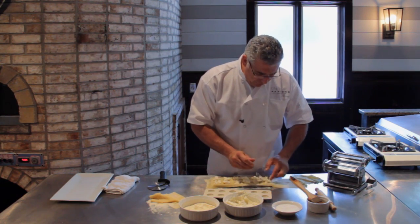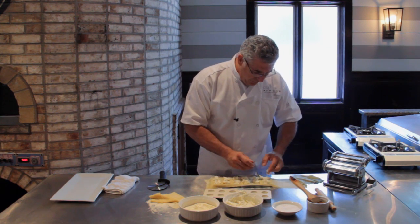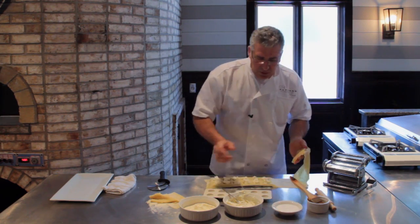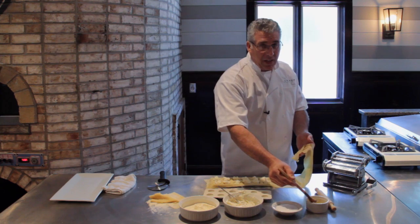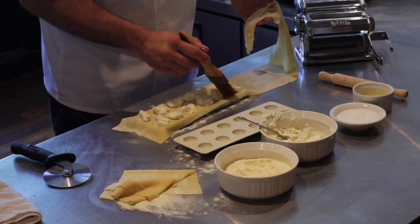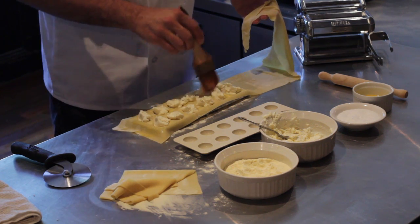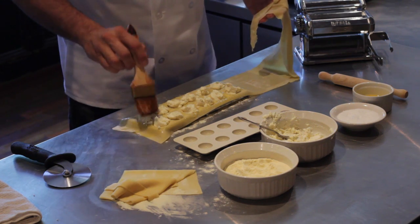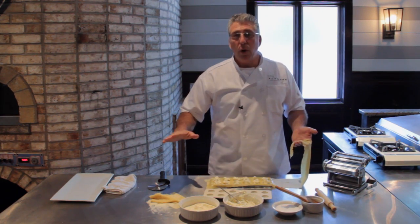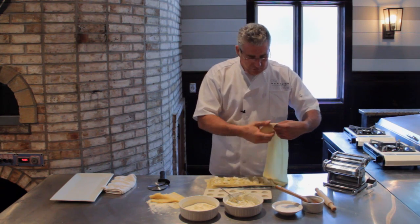Now that we've got our raviolis filled, what we're going to do is take a top layer and lay it over the top. Actually, what I want is for them to stick. So what I've done is I've beaten an egg with about a couple tablespoons of water, and I'm going to put it right down the edge here — this is going to act like a glue. You can certainly go ahead and put this mixture across the whole sheet first and then press it. I like to do it after because I don't want to get the egg wash all over everything else.